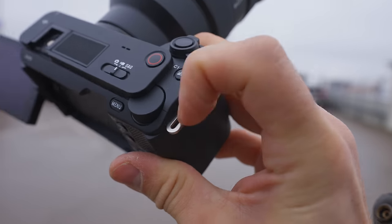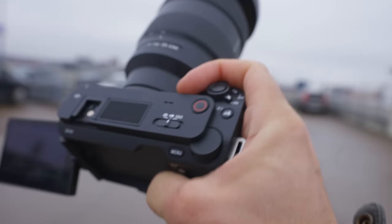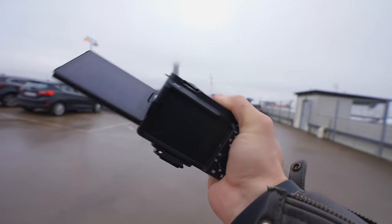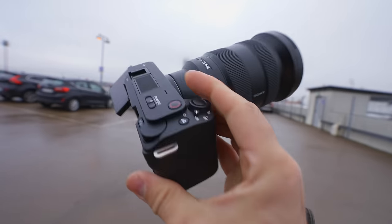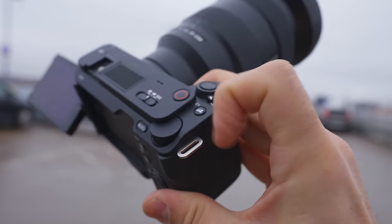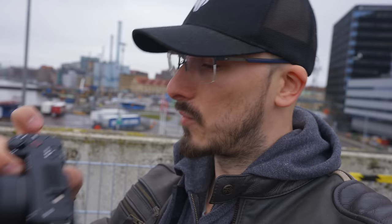Another thing that really bums me out with the grip is the strap holders — they're bolted into the camera so you can't remove them. When you're holding the camera, they cut right into your hand. I get that Sony wants people to be able to hang this on straps, but at least give us the option to remove these. The only way to actually get rid of them is to use an angle grinder.